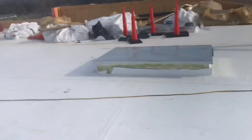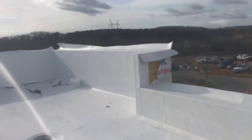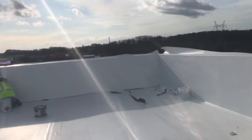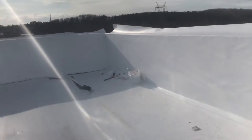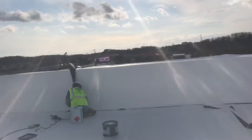We have one here — there are six in total in this project. Also you can see here we started today to do the TPO for the parapet wall, using the adhesive and glue. Everything will be good.